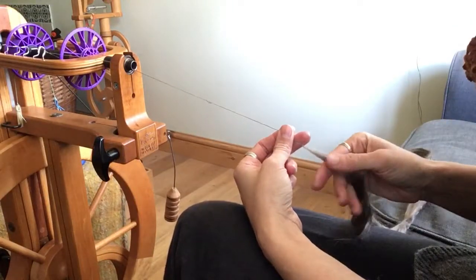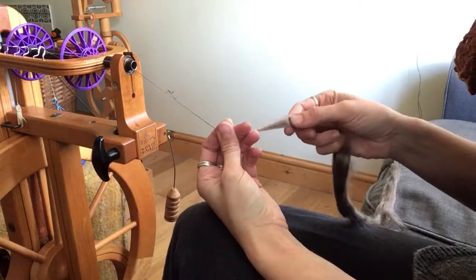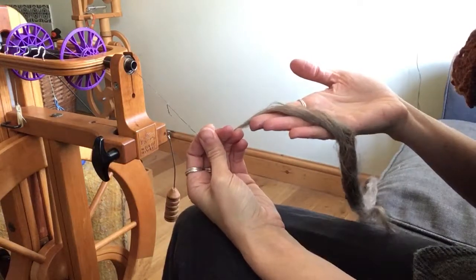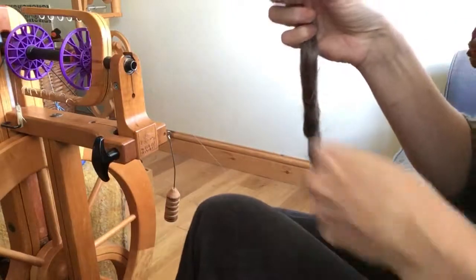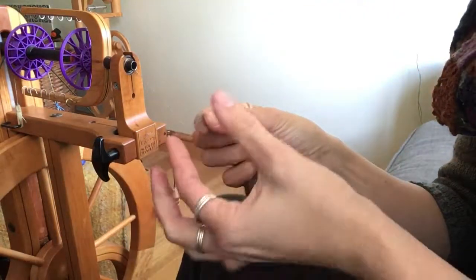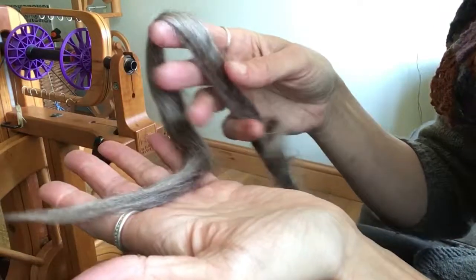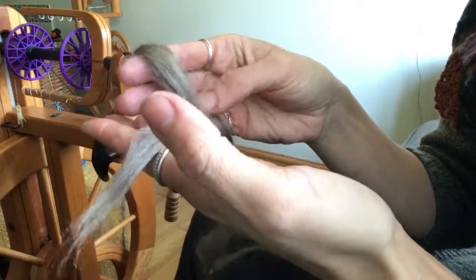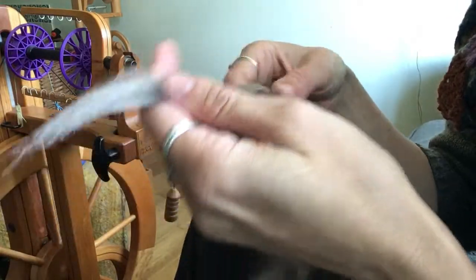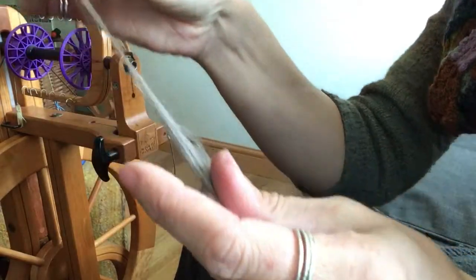Hi and welcome to the September edition of the Hilltop Cloud Non-Wool Club. The first fibre we're going to look at this month is peduncle silk. This is quite an unusual form of silk and it's probably the silk that feels most like wool, if a silk can ever feel like wool. It's a much fluffier silk than many that you'll find. It comes in this lovely soft browny, beige-y, almost ashen colour, and that's the natural colour produced by the silk moths themselves.